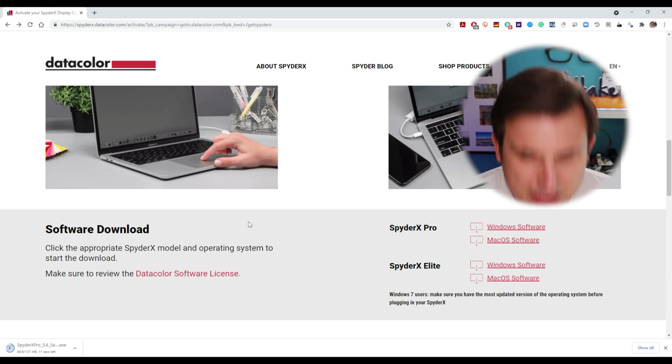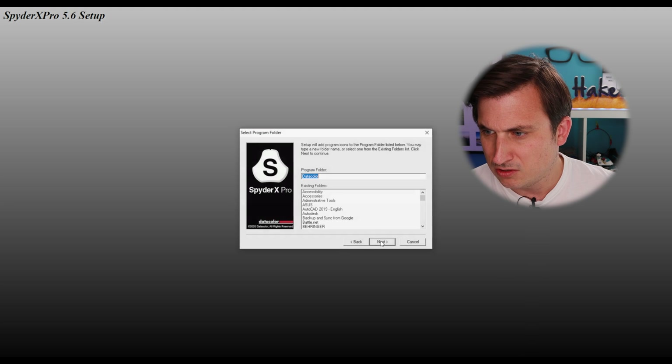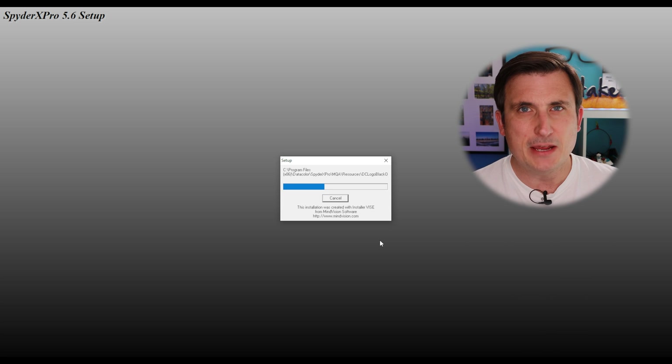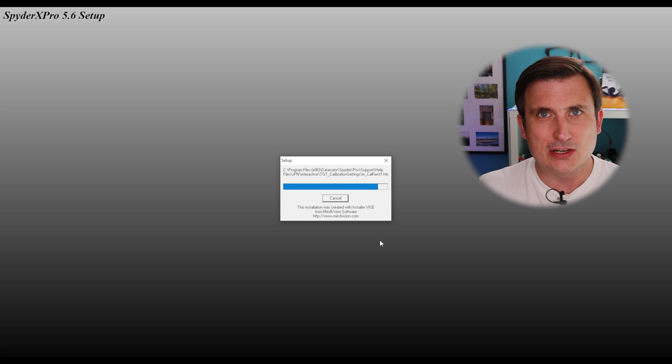So now we need to download, install and activate the software. We've got the Spyder X Pro on Windows, so that is a 137 meg download. This doesn't actually require a very powerful computer to run at all — it's pretty much bare bones, so it doesn't matter whether you've got a really old computer or a really new one. It seems to run on anything, so that's quite handy. So let's run the software. Do not plug the Spider in prior to installing the software — which we haven't. It's going to be interesting to see the difference between how both my monitors look. I might have to kill the light behind me because that is shining directly onto the monitors.